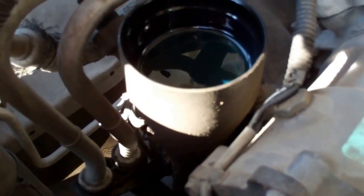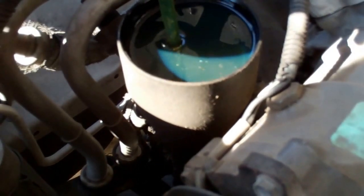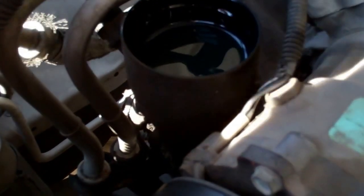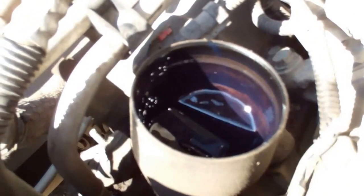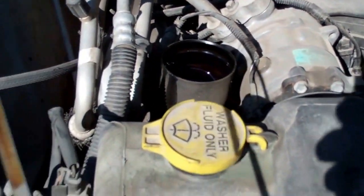That took about four and a half liters — there's less than a liter left in the bottle. Unbelievable. We've got plenty of oil now — casualty averted. There's a big barrel of water nearby, so I'll grab a bucket and we'll dump it in the radiator, Mexican style.